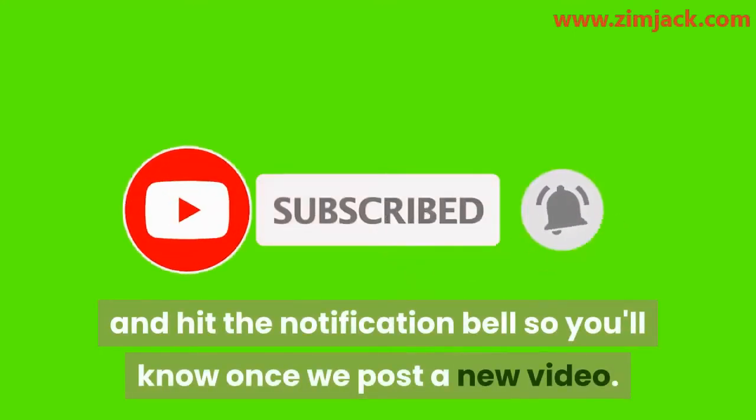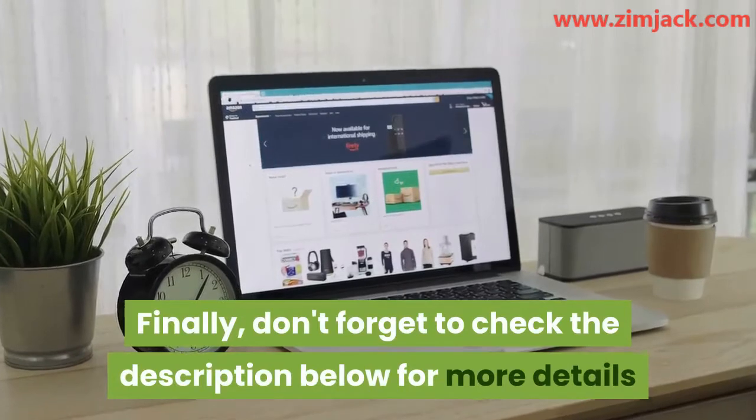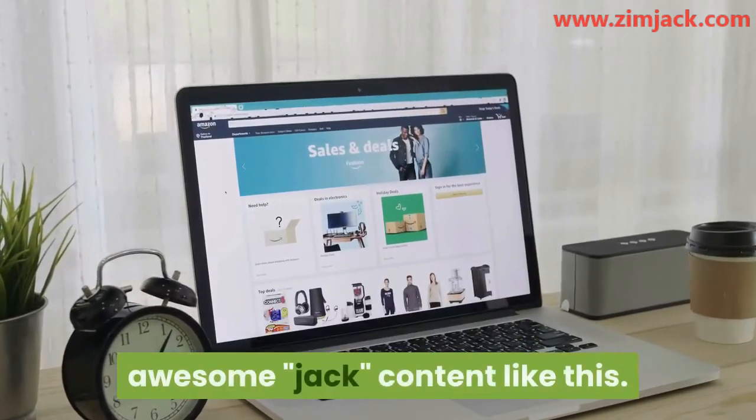If you've enjoyed this video, click the subscribe button below and hit the notification bell so you'll know once we post a new video. Also drop a comment below so we can know your thoughts. Finally, don't forget to check the description below for more details and visit our site at www.zimjack.com for more awesome jack content.